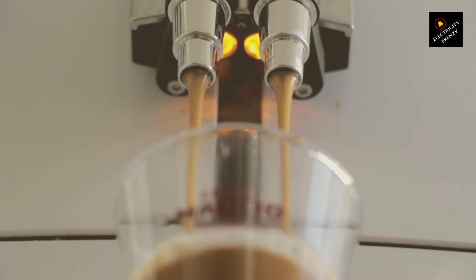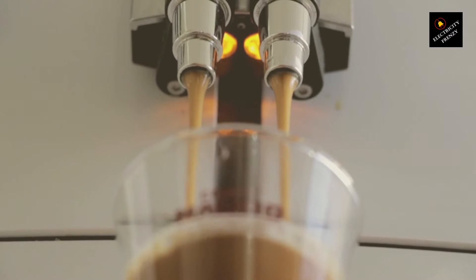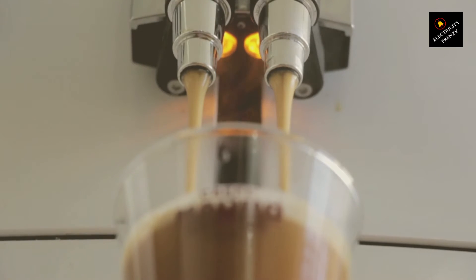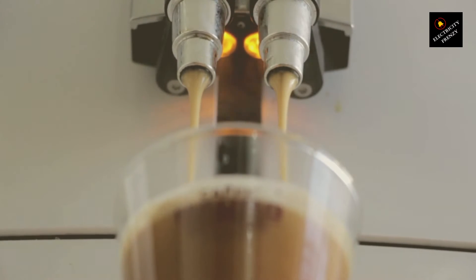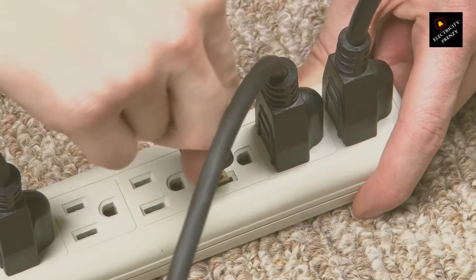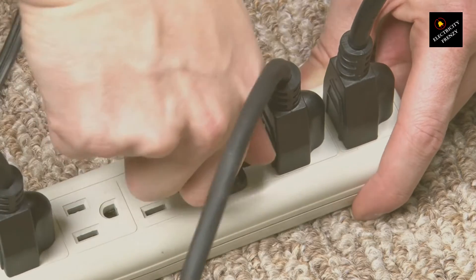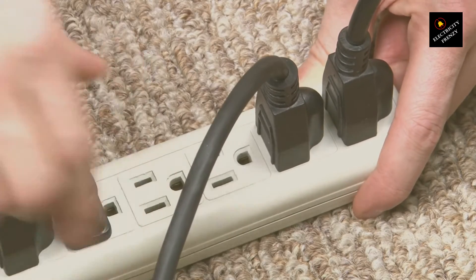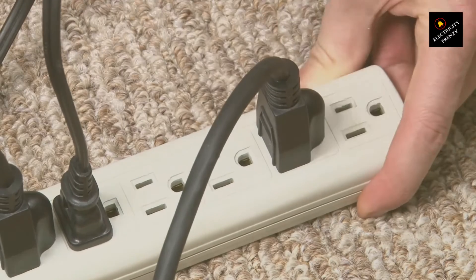What's the workaround? Enter voltage converters and transformers, the superheroes of our story. A voltage converter changes the voltage of an electrical power source and can handle short-term usage or smaller appliances with a low wattage requirement. Meanwhile, transformers are the heavy lifters, ideal for long-term use or high-power appliances, ensuring they run smoothly and safely on our 110V system.